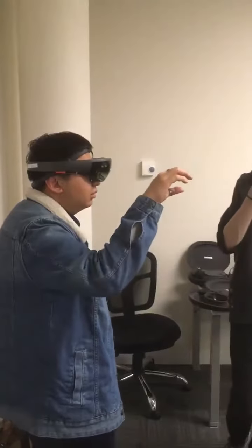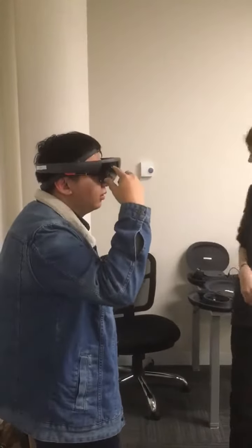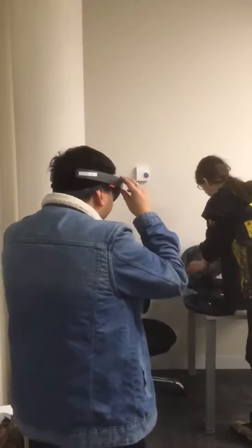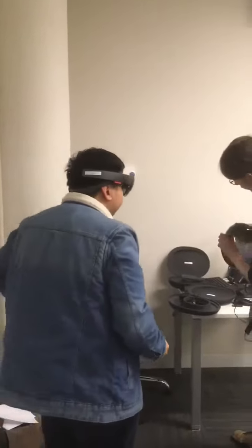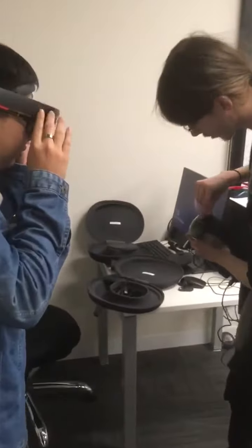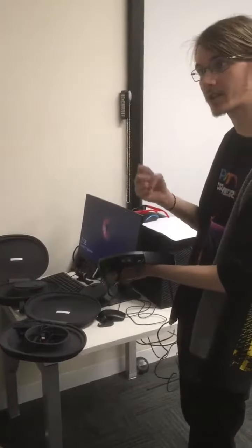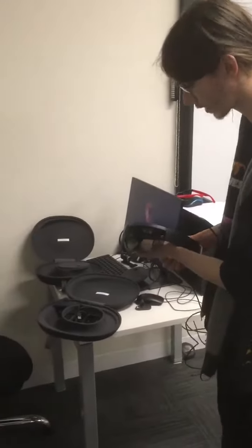It's got like 5 or 6 cameras at the front. 5 or 6 cameras? Yeah. So I can show you on this one. See all those cameras? So some of them are tracking the room, and I think that one is tracking your gestures — kind of like the Xbox Kinect.